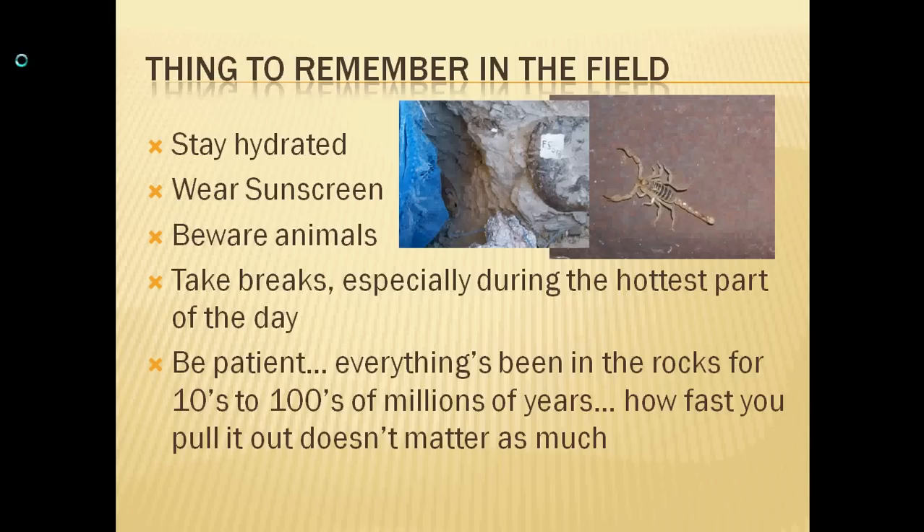Also keep an eye out and beware of animals. Some, like a little mouse, are nice and cute and won't hurt you. Others, like scorpions, not so much. I've also seen deer, lizards, a copperhead snake, and rattlesnakes. There are lots of animals out in the field — you're out in their territory. Be respectful of them, but be careful of where you're working, because the last thing you want is to get bitten by a snake or stung by a scorpion when you're out in the field.